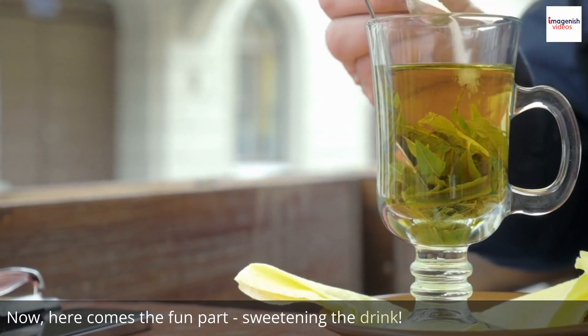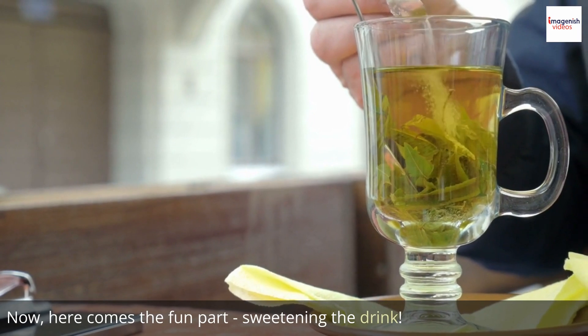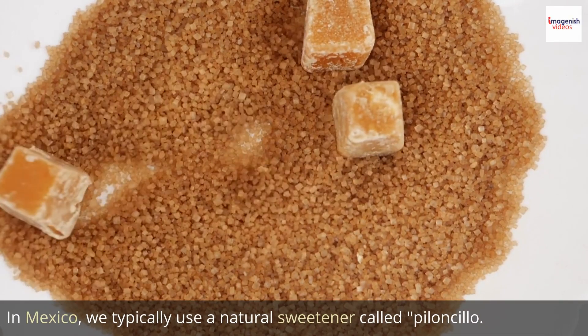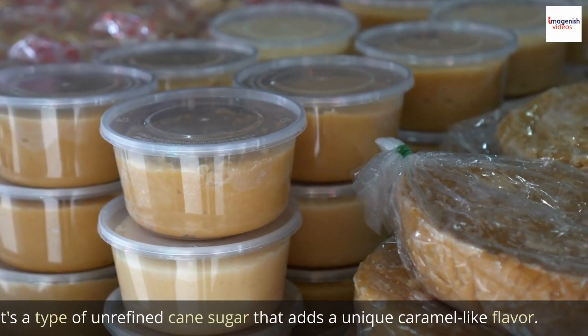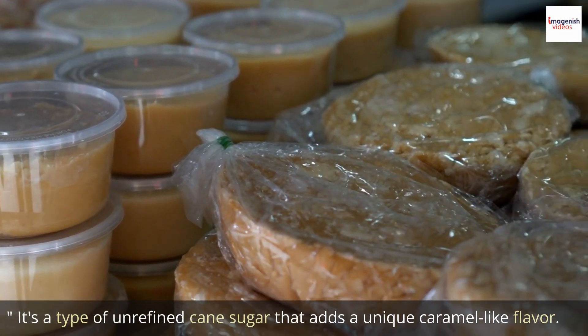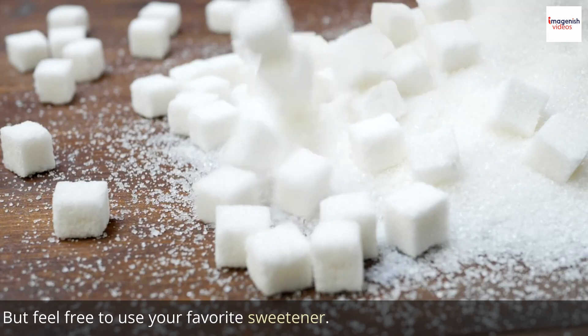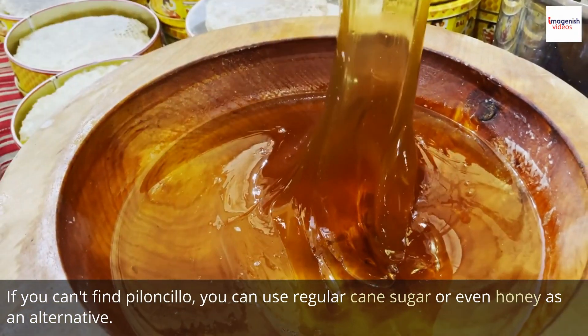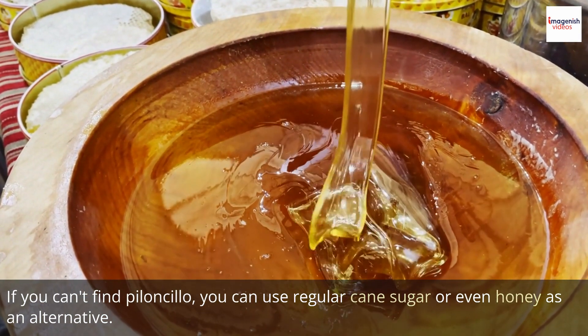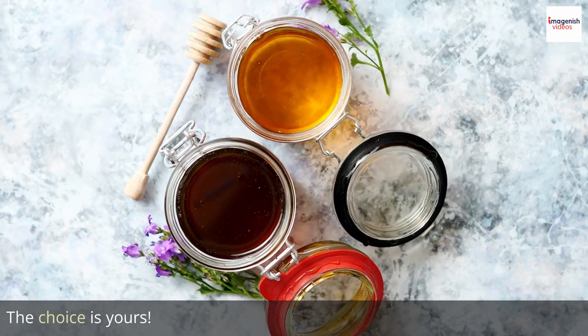Now, here comes the fun part — sweetening the drink. In Mexico, we typically use a natural sweetener called piloncillo. It's a type of unrefined cane sugar that adds a unique caramel-like flavor. But feel free to use your favorite sweetener. If you can't find piloncillo, you can use regular cane sugar or even honey as an alternative. The choice is yours.